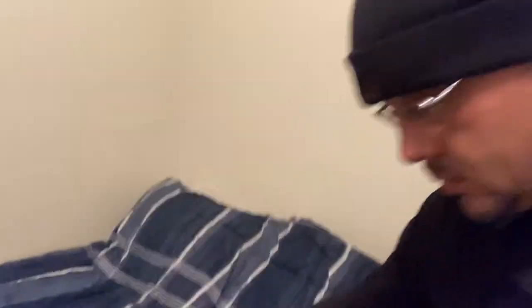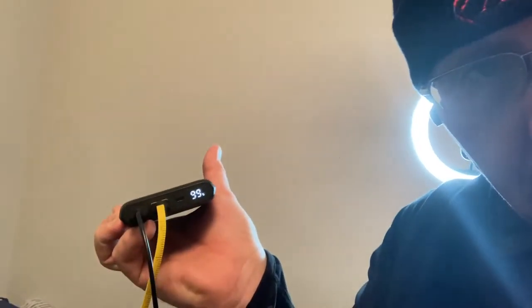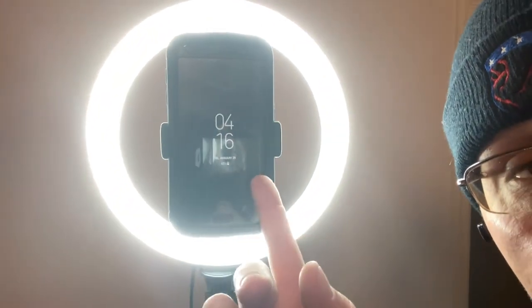My GoPro is plugged in with the yellow cord to the battery bank. The black cord hanging out is attached to my ring light, and I can operate both. The ring light is on the brightest setting and we're at 99%. I'm going to pause the video and come back in a little bit to see how much it's drained the battery. I'm leaving this camera here so y'all can see the time and date — I want this to be an honest review.